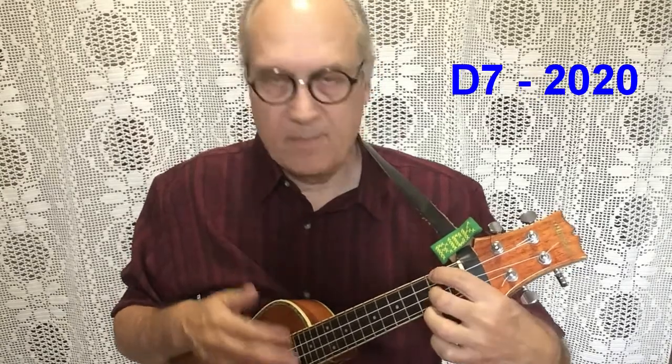Now to D7. And that's that part. We're going to do this slower than the actual tempo of the song so you can get it going, because it takes a bit to put those two strums together, as simple as it might sound.